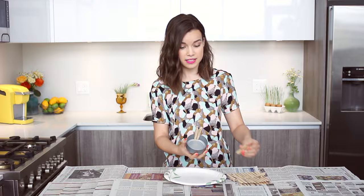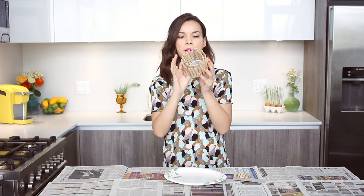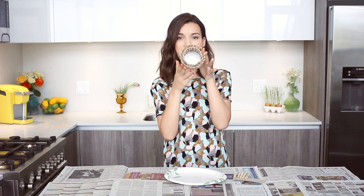This is so easy, even if you're not good at crafts you can do this. My planter is now covered in clothespins — I love the way that it looks. I think it looks super cool especially when you look at it from the top.